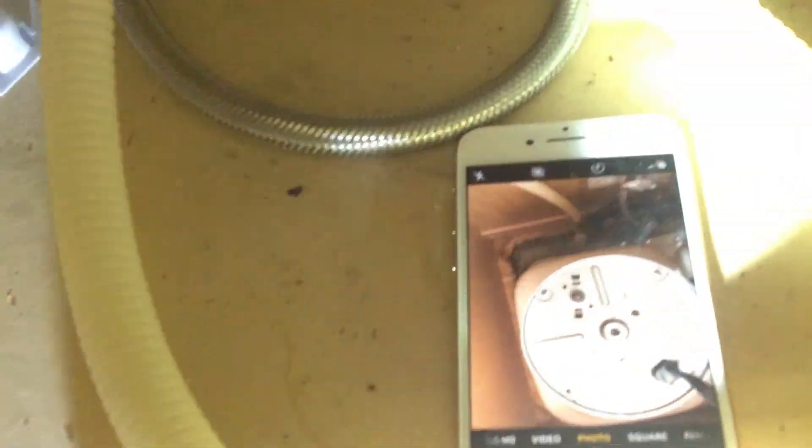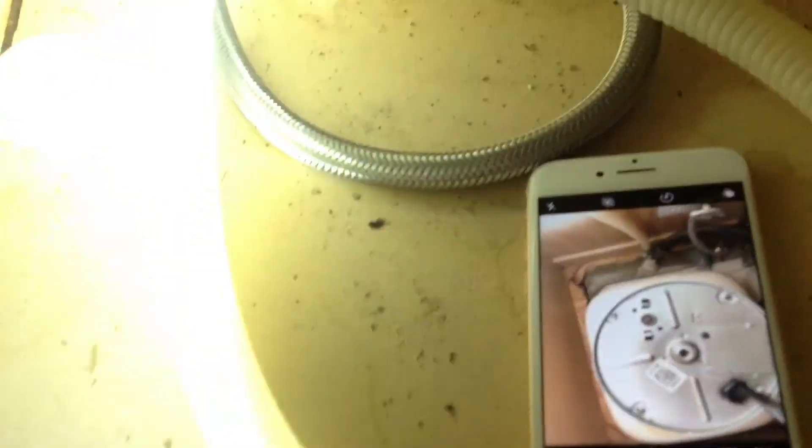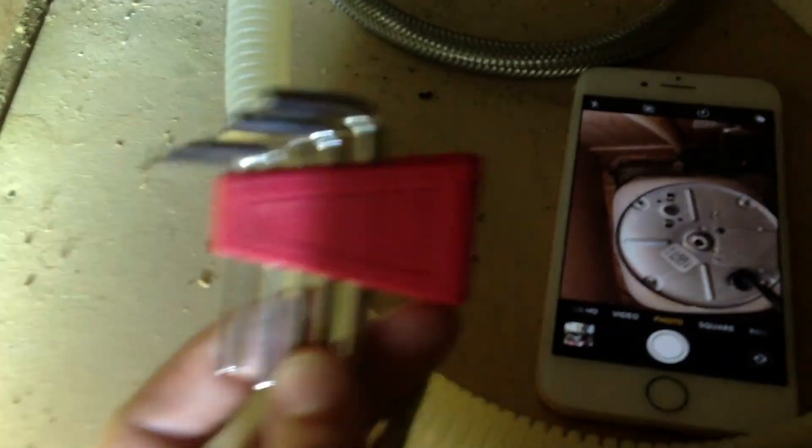I watched another YouTube channel and basically there's a garbage disposal wrench, but I don't have one. He said you could use an Allen wrench — and guess what, I have an Allen wrench. I actually have a whole set. You can get it at Walmart for like $5 or $10. The size I used was the biggest, the largest size.